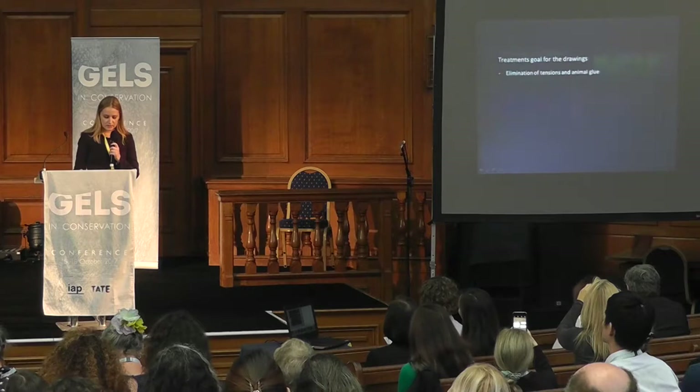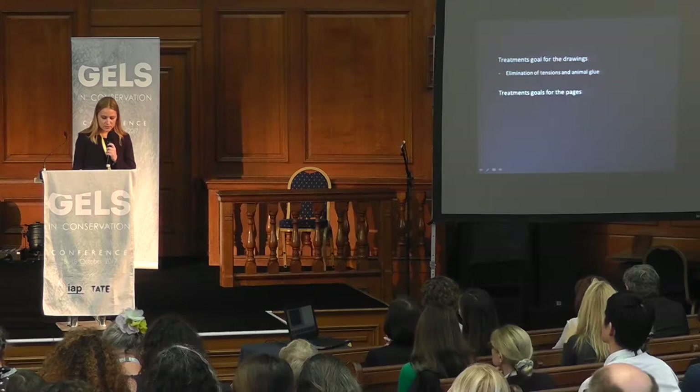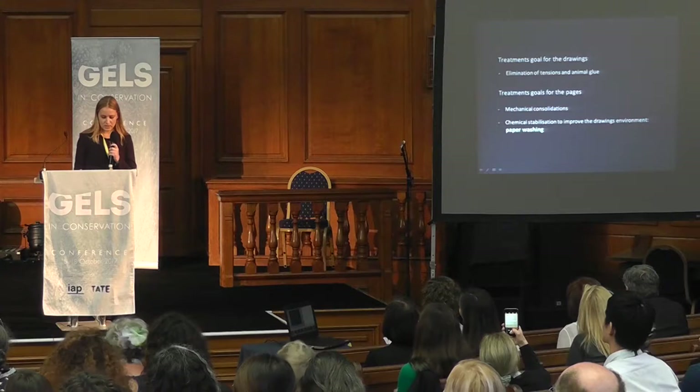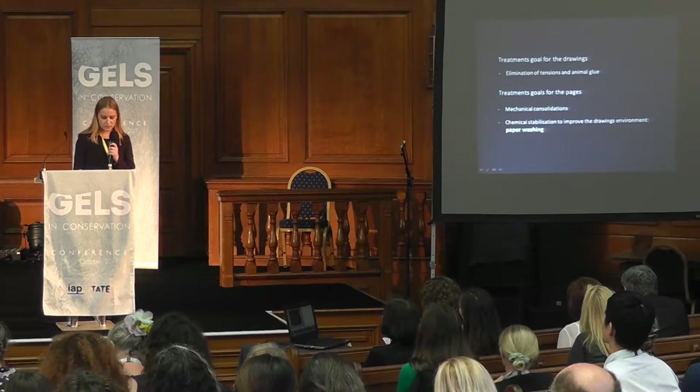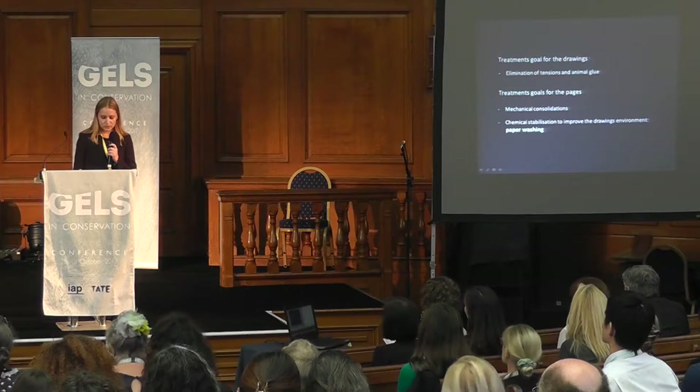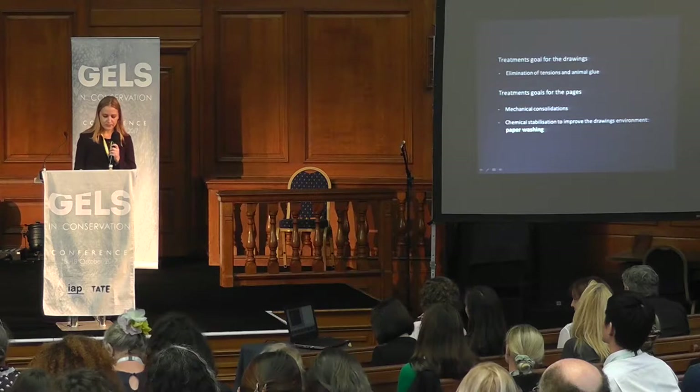It appeared necessary to eliminate the tensions and the animal glue on the drawings. This operation required taking off each paper individually and reattaching it with an adhesive suitable for paper conservation. This removal allowed us to proceed to the paper washing of the pages while preserving the drawings from moisture exposure. The aim of the treatments of the pages was to consolidate them mechanically and to water-clean them, so that the drawings would have better aging conditions and the foxing stains would be mitigated.